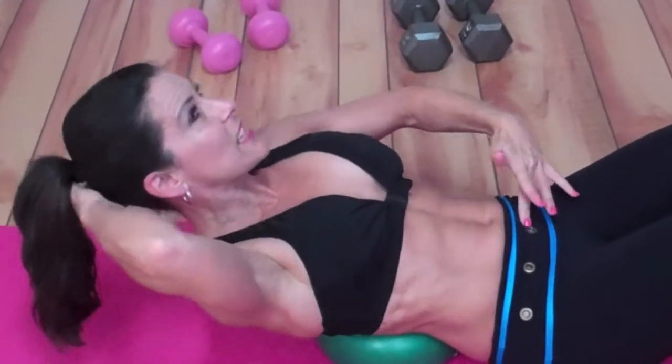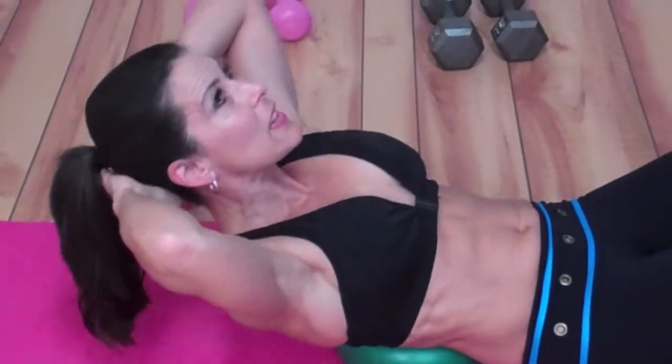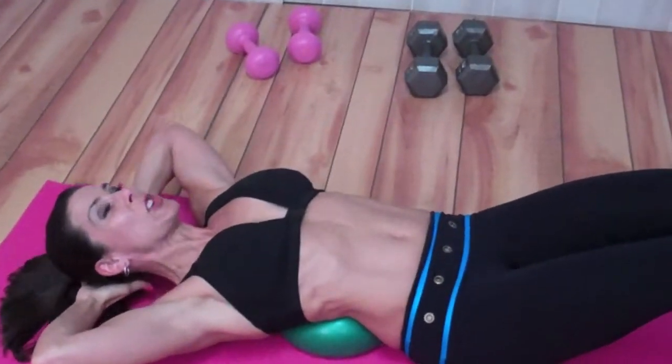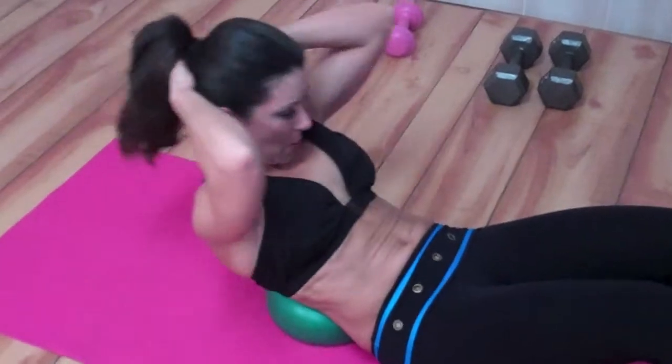I can feel it right here — I can feel those ab muscles engaging. I want you to do 20 of these. They're great. Really focus on that stretch and pulling up from the abs.